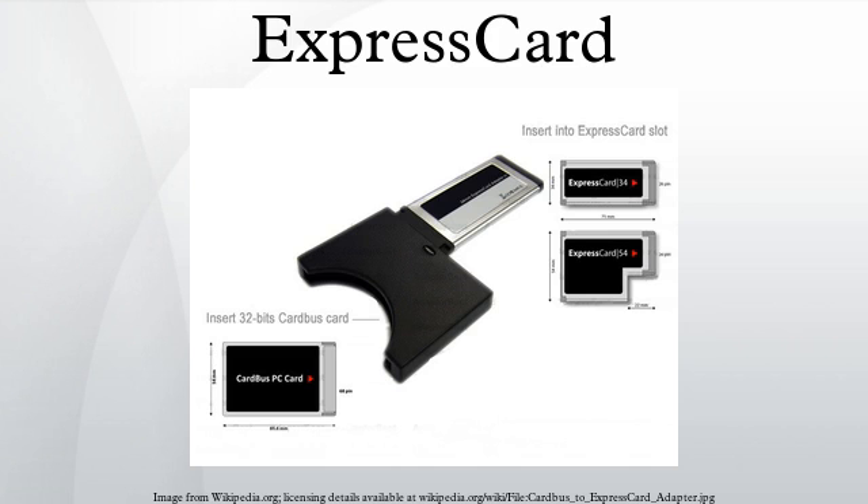The ExpressCard 2.0 standard was introduced on March 4, 2009 at CeBIT in Hanover. It provides a single PCIe 1.0 2.5 Gbit/s lane and a USB 3.0 SuperSpeed link with a raw transfer speed of 5 Gbit/s. It is forward and backward compatible with earlier ExpressCard modules and slots. ExpressCard 2.0 products were expected to be in the market by late 2010. USB 3.0 SuperSpeed compatibility is achieved by sharing pins with the PCIe link, and the inserted card signals which mode should be used.